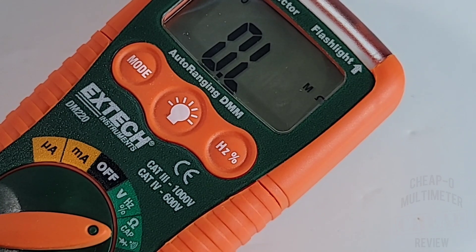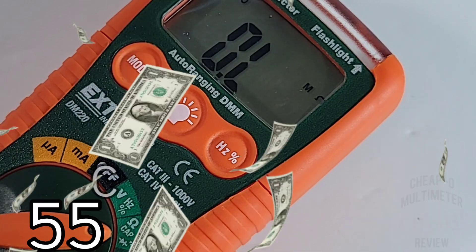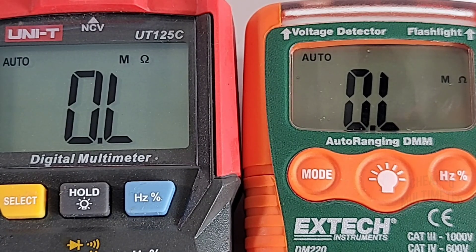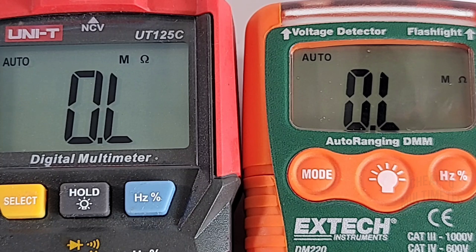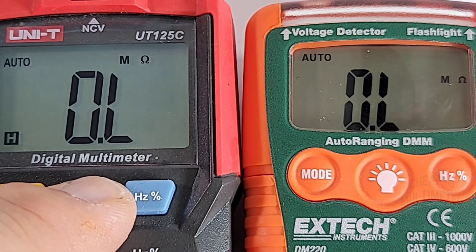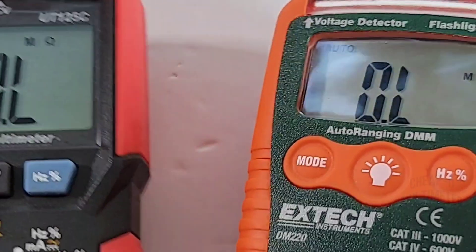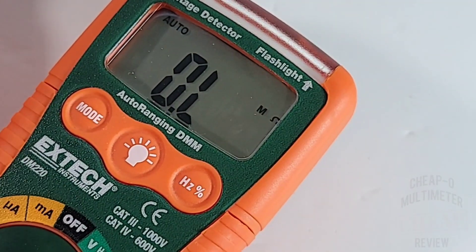This little XTEC is definitely in the cheapo realm — around $49 to $50 Canadian, about $40 US, so it just makes it into the cheapo zone. Comparing display quality to the Unity — definitely not as good. A lot more chunky, funky looking fonts. The Unity is crisper, cleaner, and much easier on the eyes, and it has that nice backlight which really adds contrast. With the XTEC, with any glare you're going to lose a lot of that display.